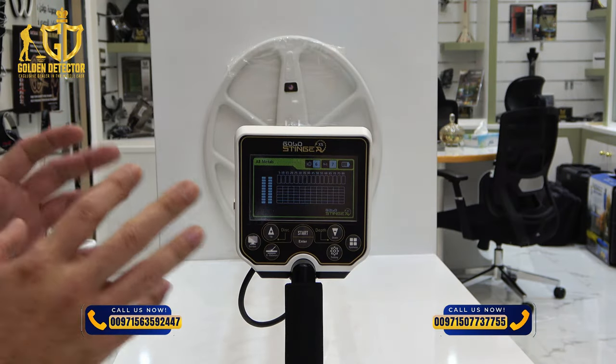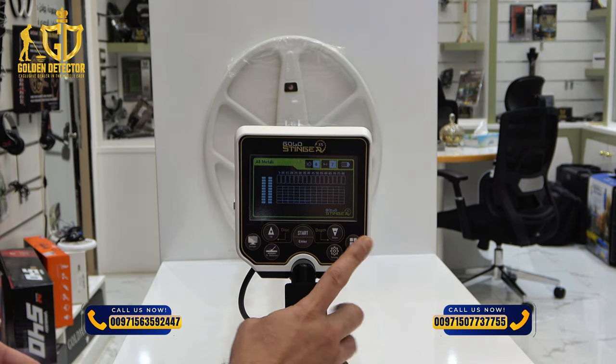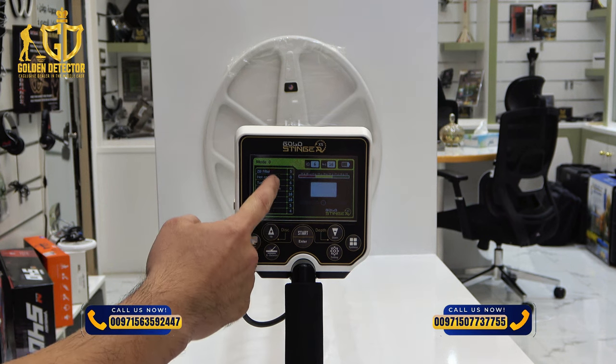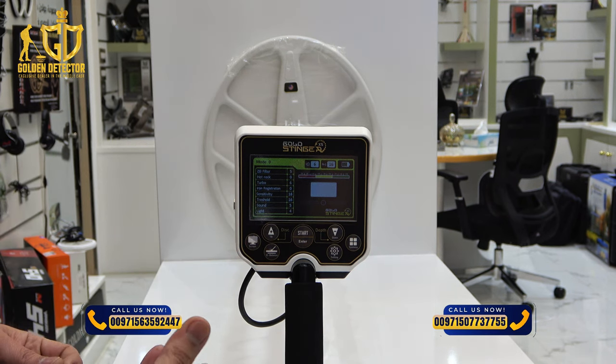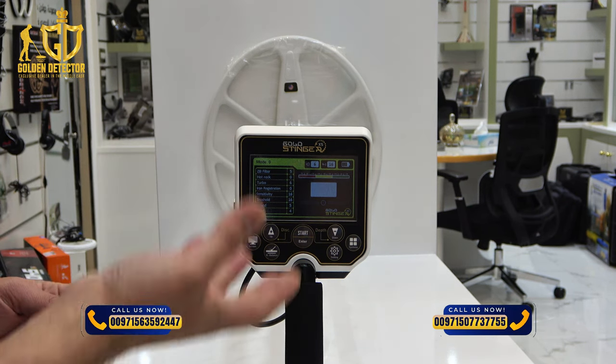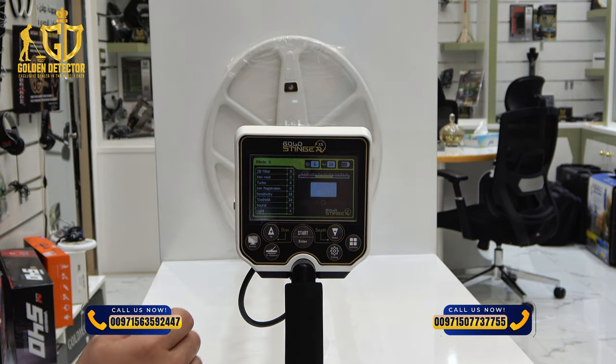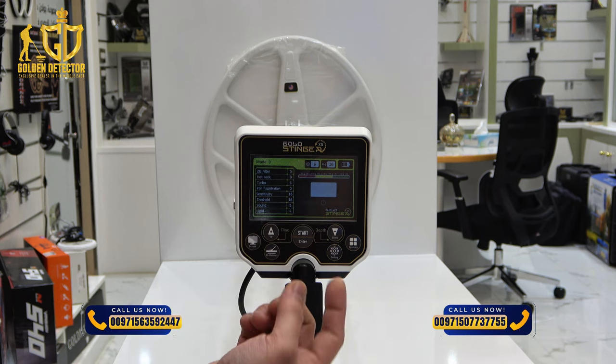If you want to use the pinpointer mode and the target ID number detection, you can press this one. All the settings here, you can set everything here. If your ground has too much mineralization or there's a mineralized soil, you can adjust here. At the middle, there's a target ID number indicator, and at the upper part, there is a color indicator.